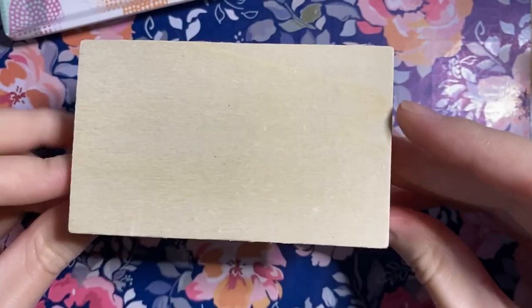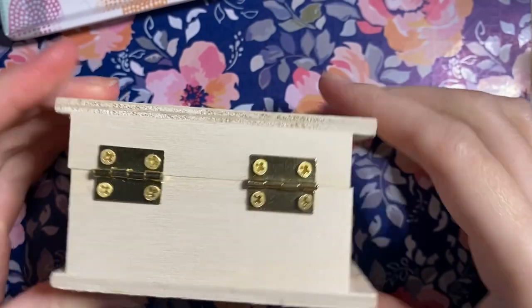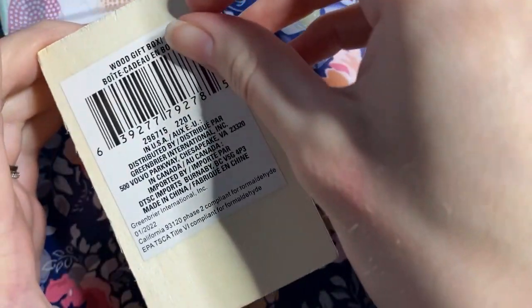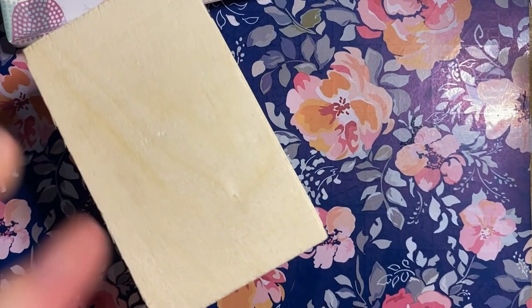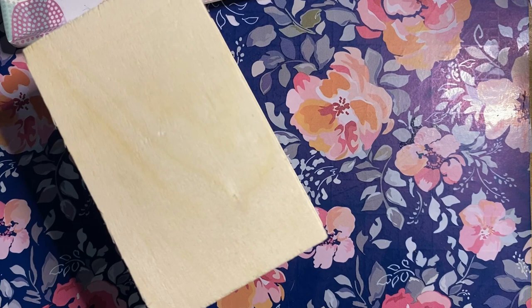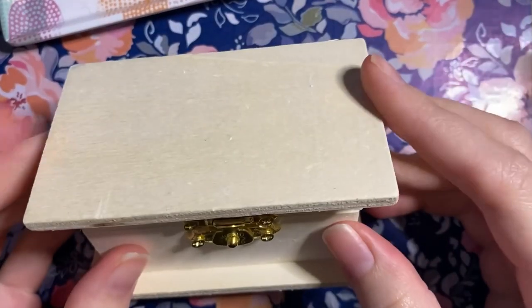Hello everyone, welcome back to Just Be Creative. Today I'm gonna give this tiny Dollar Tree chest a massive makeover. I found this one at the Dollar Tree for $1.25 and I was like, I could do something cool with this. This is just gonna be a calm, casual craft that I decided would be fun.